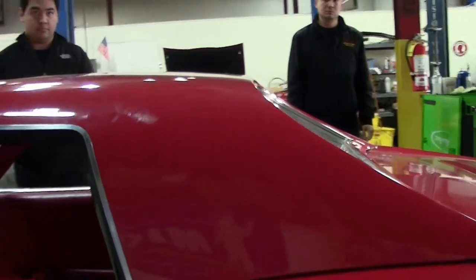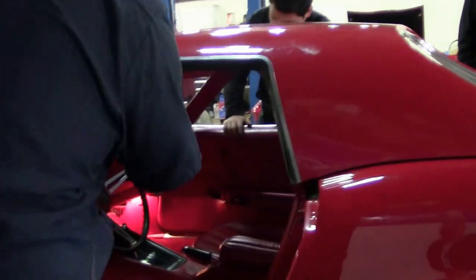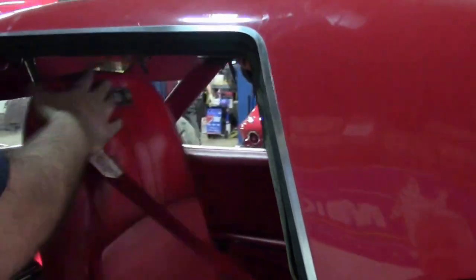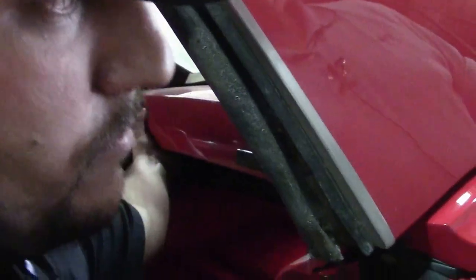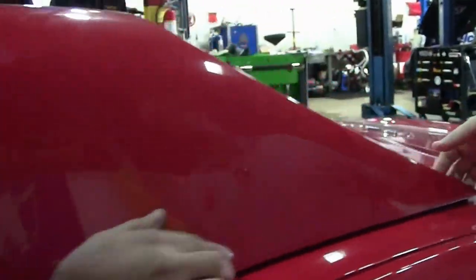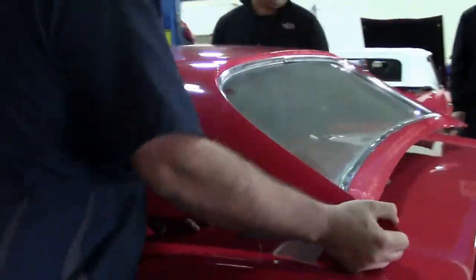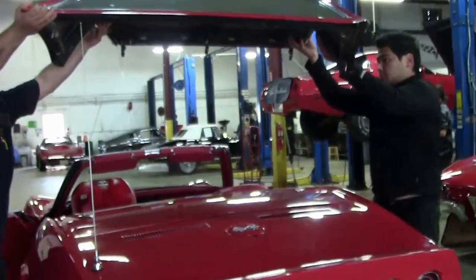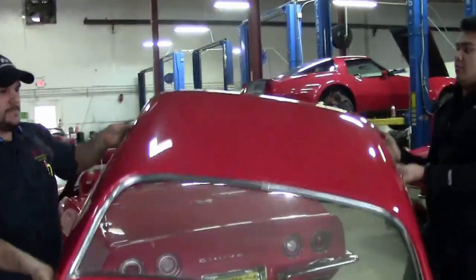Now taking it off is almost just as easy. They're going to unhook the levers on both sides. What Sam is doing is taking the lever inside under the tonneau cover and releasing the pins that we just put in, so that these are free. A nice lift, and it's that simple.